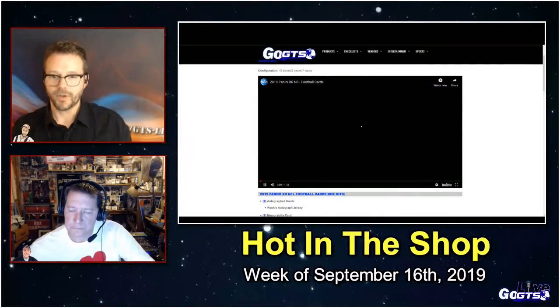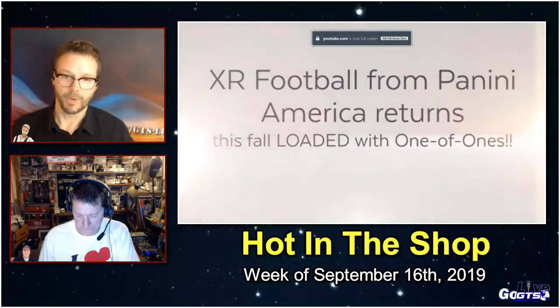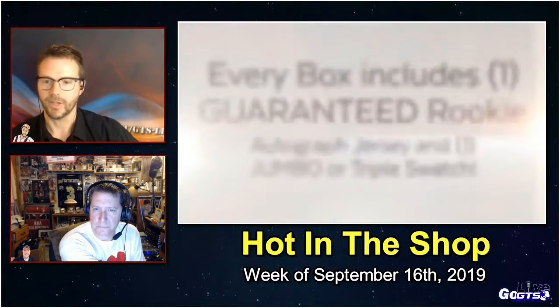We just looked at some really awesome shiny football in Panini Spectra. Now we've got some solid football in Panini XR. This premium product delivers two autographed cards and one memorabilia card per box, including one rookie autographed jersey and one jumbo or triple-swatched jersey card, plus a plethora of parallels, rookies, and base cards. This product is loaded with one-of-ones, patches, and rookie autographs, as well as a mix of retired and veteran content.